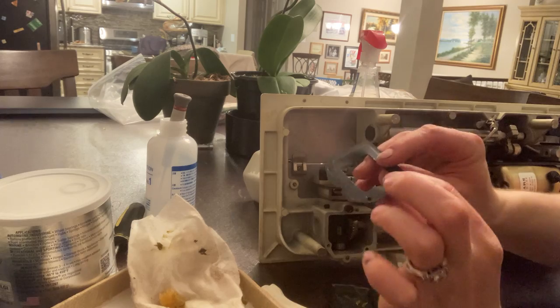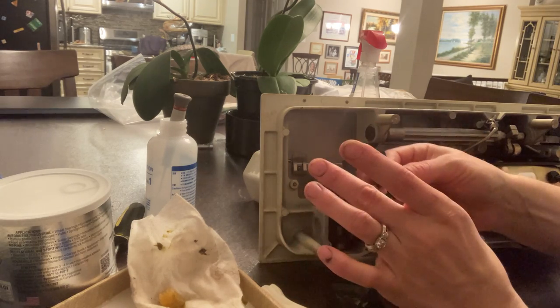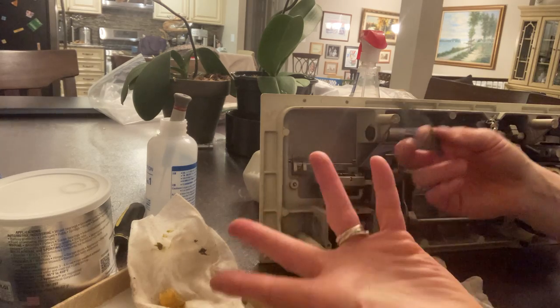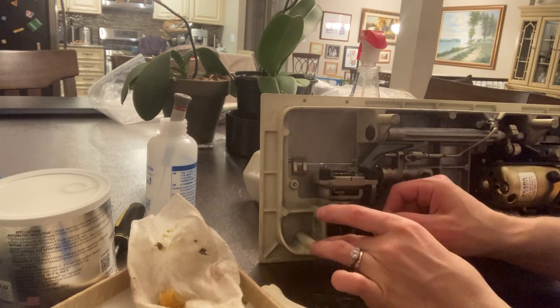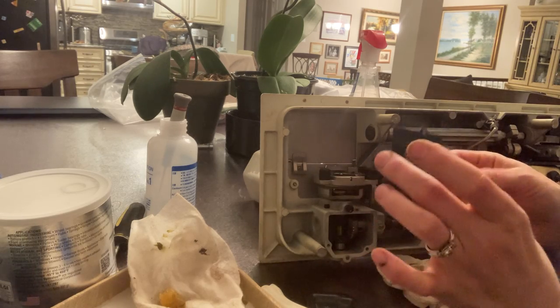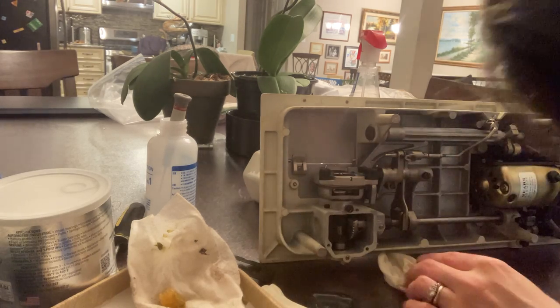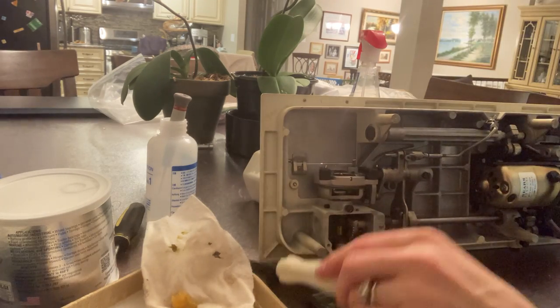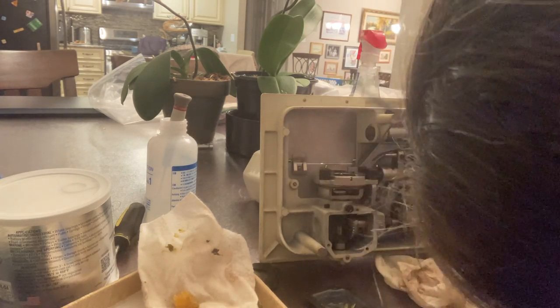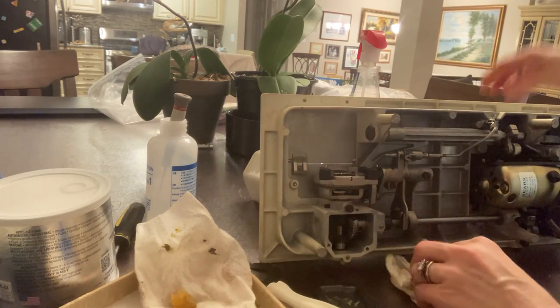This little gear — it's like a little washer — it helps keep grease from seeping out. Oftentimes it's really deteriorated, so be gentle with it if you want to keep it. So yeah, this has basically no grease on it, but the gear itself looks fine.